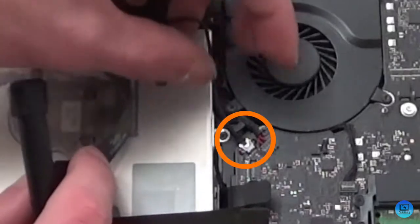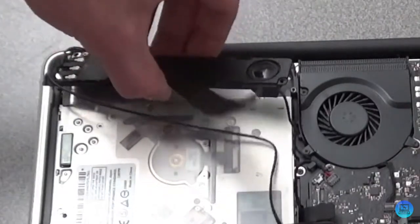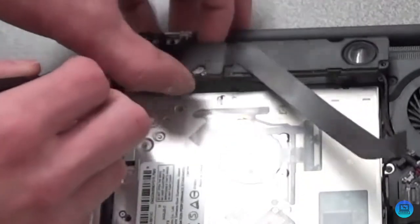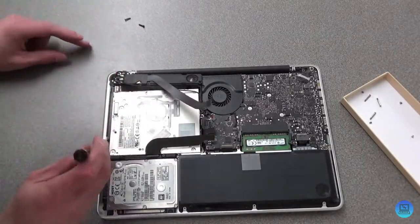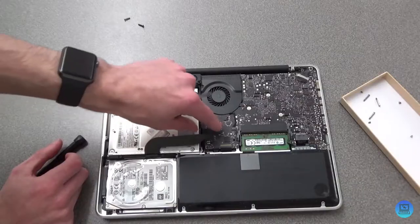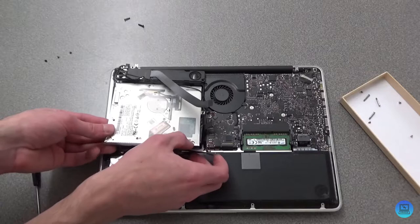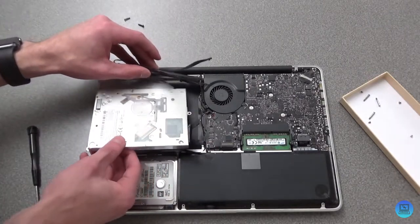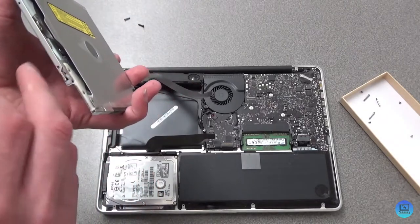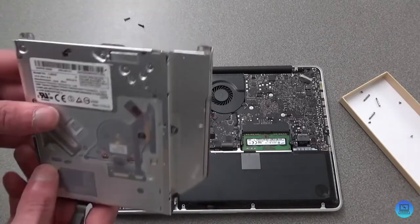You're going to want to disconnect this wire right here — this goes to your iSight camera. Just slowly pull it out. Now we should be able to lift this up. There's a screw here and a screw under here — take those out — and also remove this one right here that keeps it anchored to the middle of the machine. Now you should be able to lift the SuperDrive free.